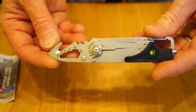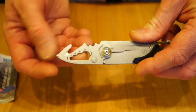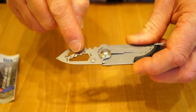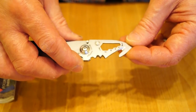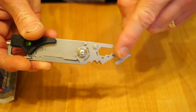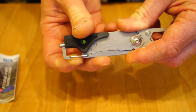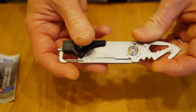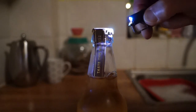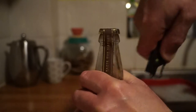Strangely enough there is no flat bladed screwdriver on here at all, which is a little odd because it limits you to Phillips and Pozi drives. We also have a belt cutter, and this little spanner which has got four, six, eight and ten mil. I'll be taking this down into the workshop in a few moments to try these tools out. Apparently you can also open bottles with the carabiner end, and we will be trying that out in the kitchen.